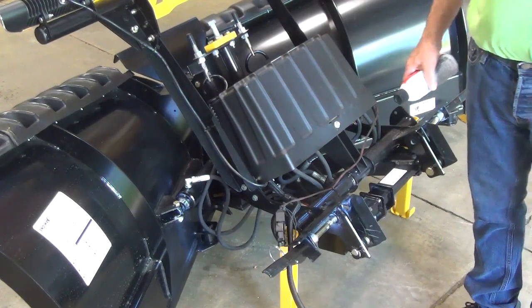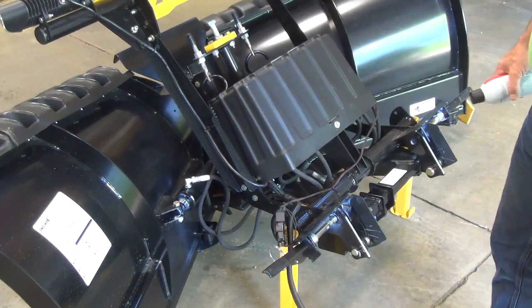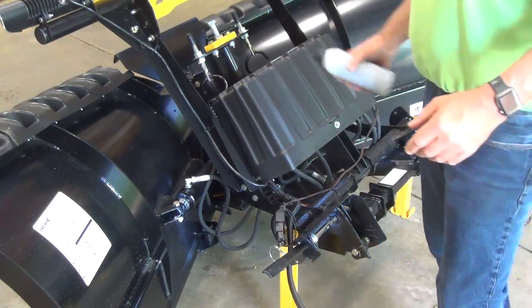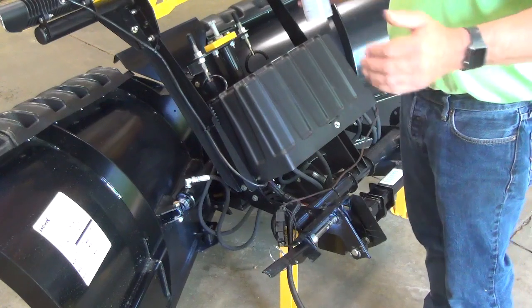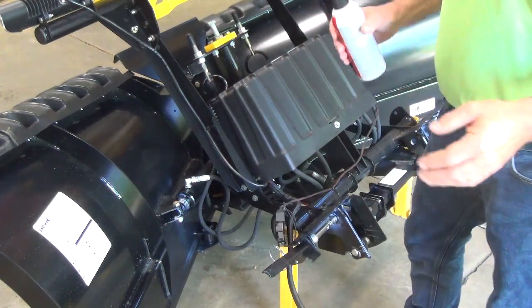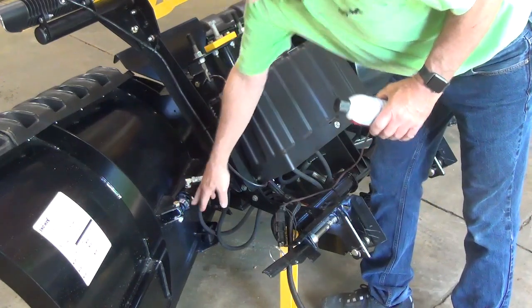Now that we have the plow dismounted from our truck, one thing to keep in mind is when you're storing like a 26R or 29R, I would like the blades on the outward position. That way you have the least amount of exposure on the cylinders.